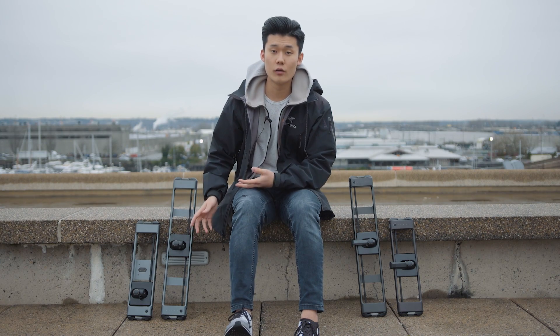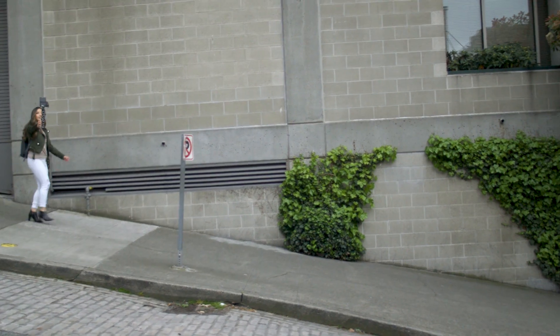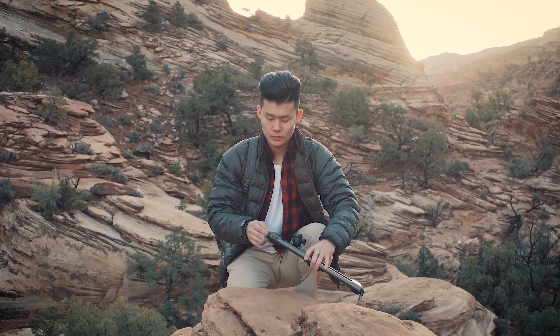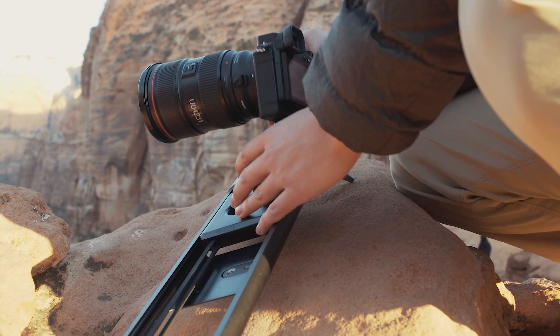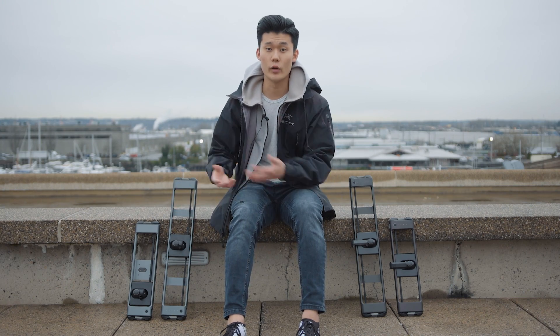Another thing to consider about Rove Pro before purchasing is: what type of videography are you doing? Are you getting paid for gigs? Are you doing it for fun, vlogging, or traveling? Rove Pro is mainly catered towards people who have more camera knowledge on the mirrorless side — they're familiar with manual functions, they like traveling, and they're probably using things like drones and gimbals to accompany the slider when creating films.